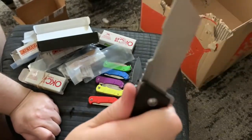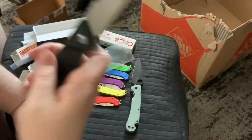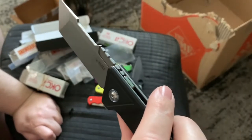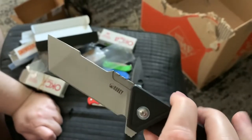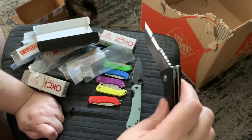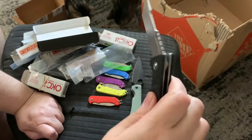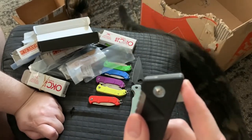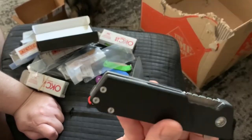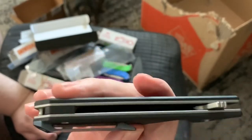It feels good in hand. This was made by Kubi and I believe it's called the Avenger — if it isn't, I'll put it on the screen. It's a liner lock and it's obviously on bearings because it's really drop-shut. I don't know much about Kubi; the only other one I have is the fixed blade version. But I always see Love Them Knives featuring Kubi knives, and this is my first Kubi folder.